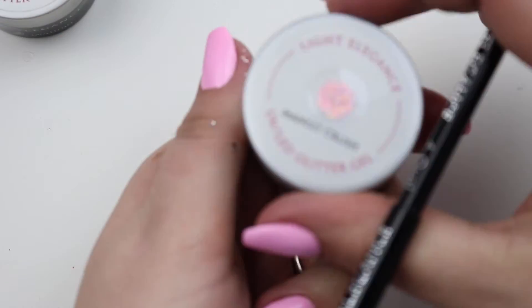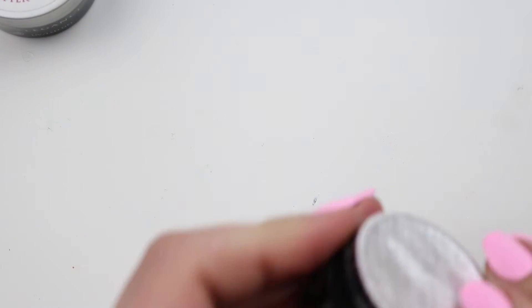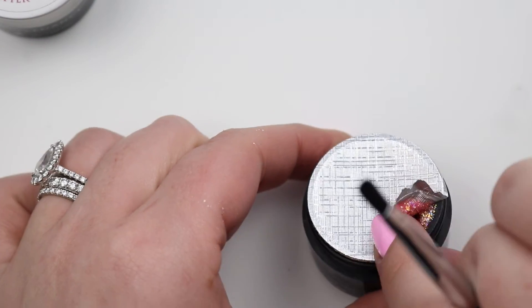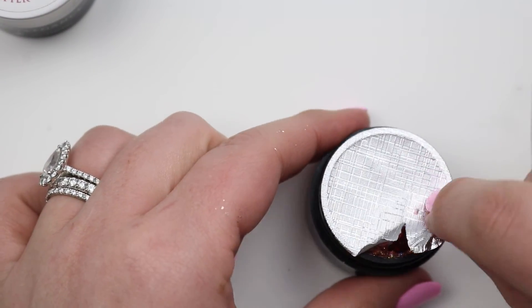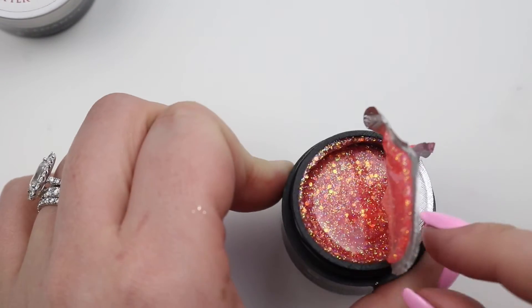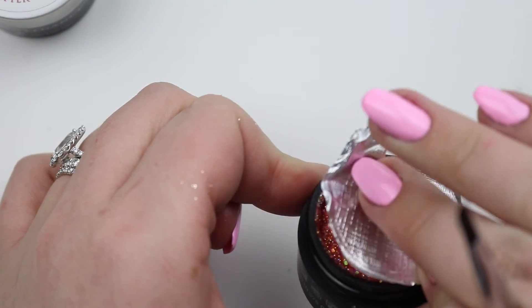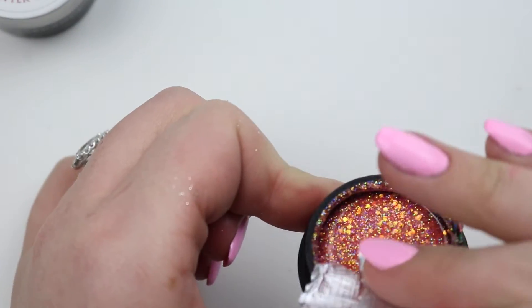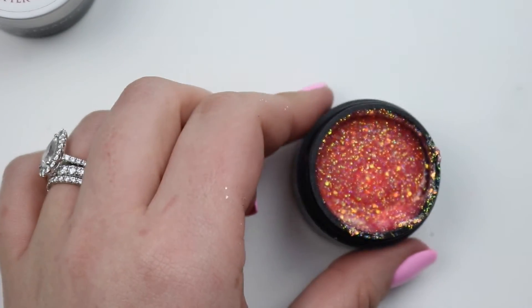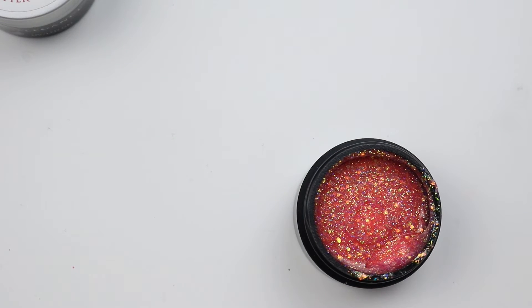Now on to the one I'm really excited about — Mango Crush, because of all the other colors I got. How pretty is that, and that's going to go with all those other ones!